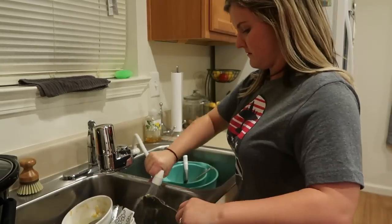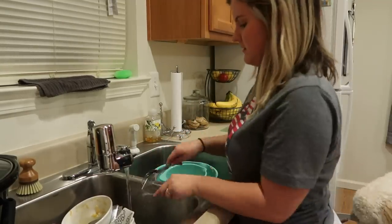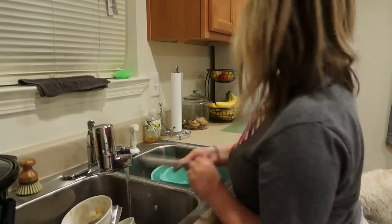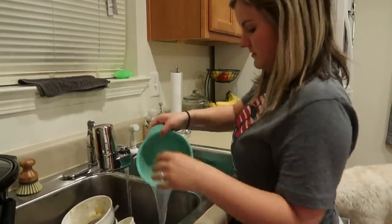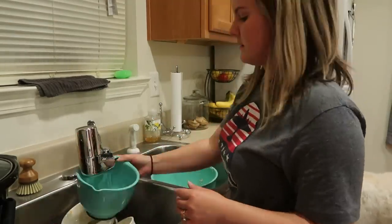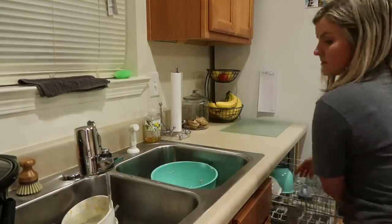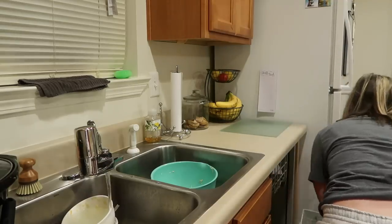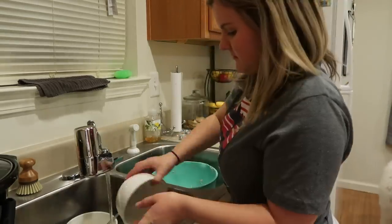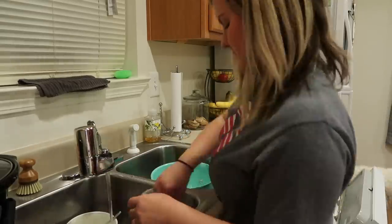Now it is time to get these dishes done. I want to know down in the comments — are you the kind of person that likes to wash their dishes thoroughly before putting them in the dishwasher, or do you just rinse them off like I do? I like to let the dishwasher do its work and just pretty much rinse things out the best I can. None of my dishes tonight actually had to be hand-washed — all of them are able to go in the dishwasher. I'm just going to load up the dishwasher, which I run every single night.